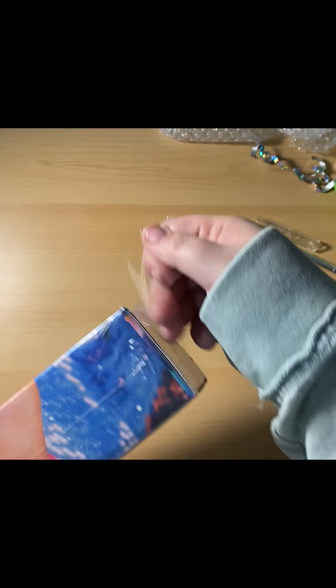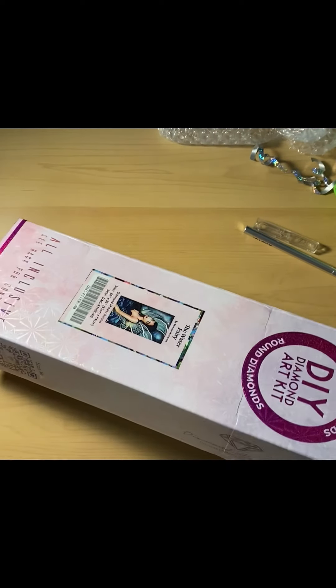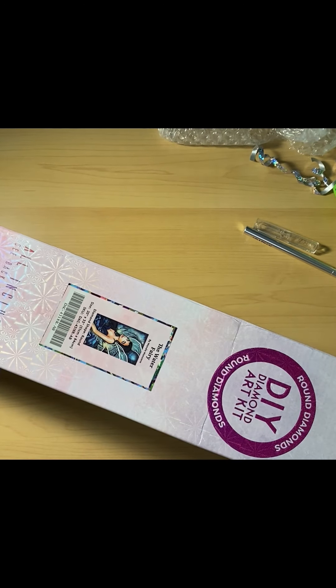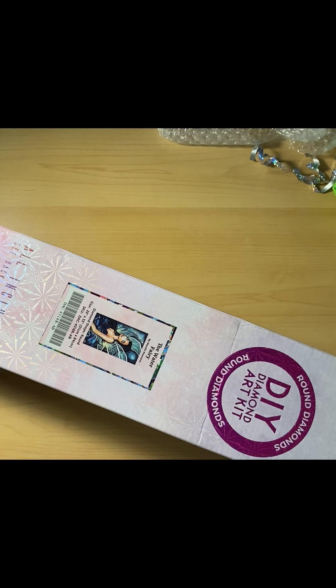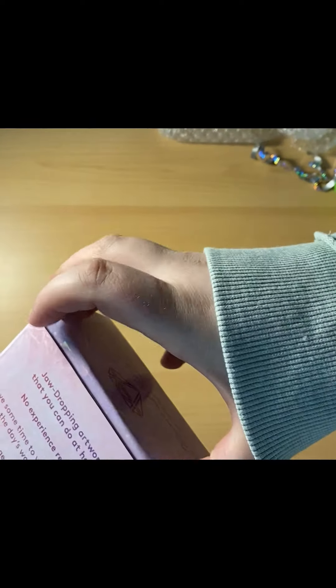A lot of the stuff they're releasing this year has not really been stuff I've been interested in. But when they released the Mandy — yeah. A lot of people said they didn't like it for one reason or another, but I love her.